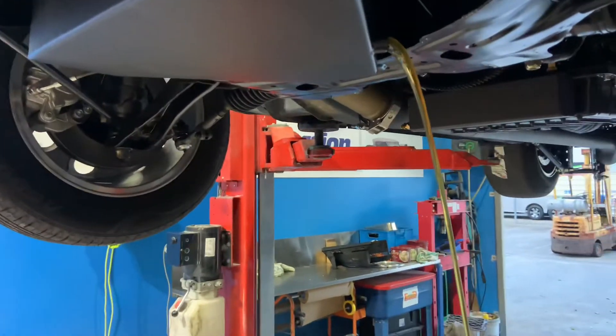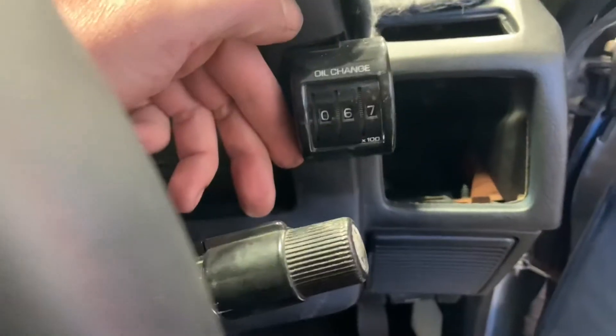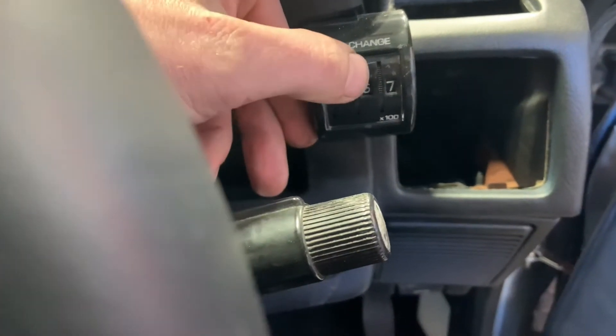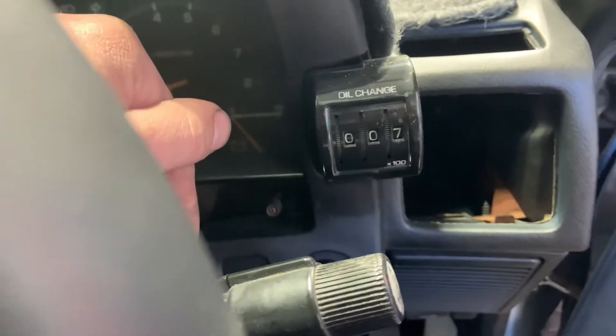It's getting its first oil change — it's done about a kilometre. Always a good thing to do. Lucky I remembered to reset the oil little trip meter. These Celicas come out with — what an idea.